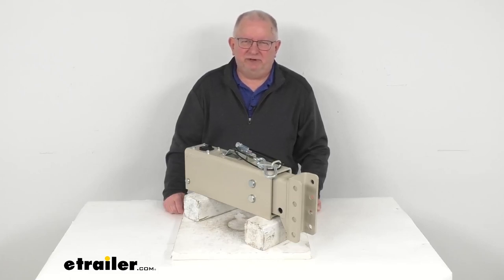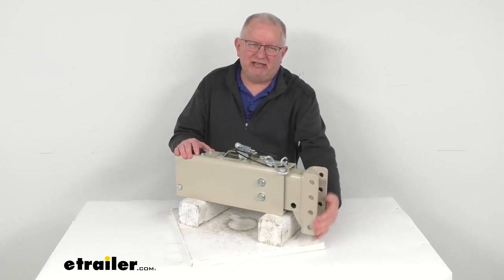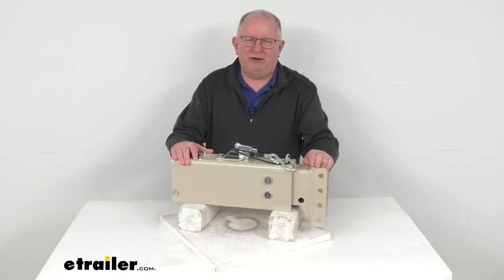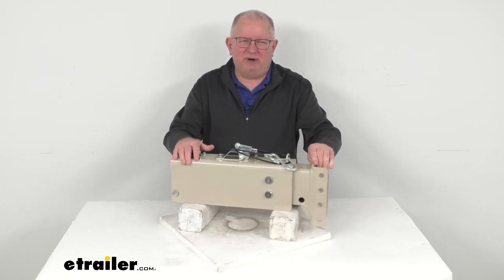Hello everybody, this is Jeff at eTrailer.com. Today we're going to take a look at the Demco 8-inch adjustable channel down hydraulic drum brake actuator with a 12,500 pound gross towing weight capacity and a prime finish.